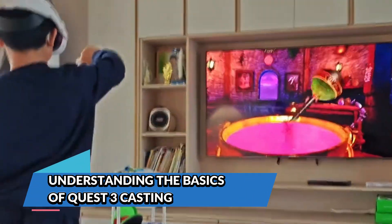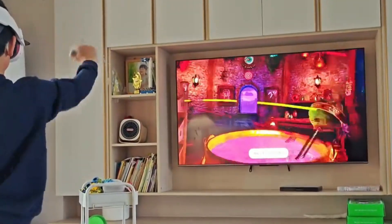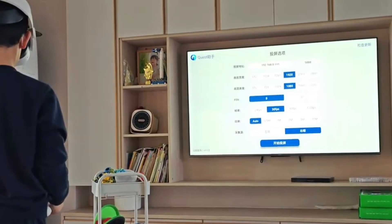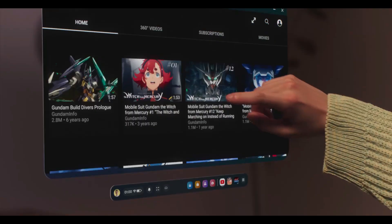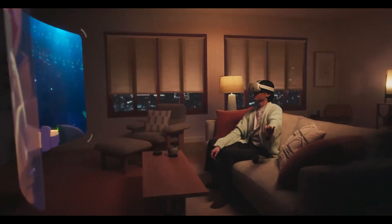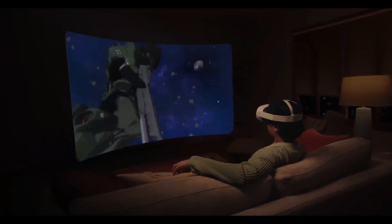Before jumping into the actual steps, let's clear up what casting actually means in the VR world. When you cast from your Meta Quest 3, you're essentially streaming what you see inside the headset to an external display, whether that's a TV or a PC monitor. This allows everyone else in the room, or on a stream, to follow along with your actions in real time.